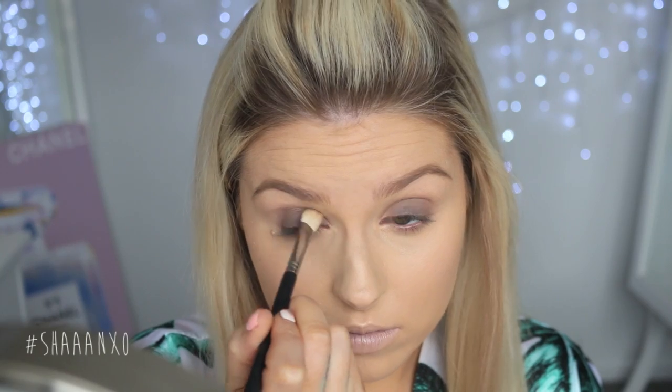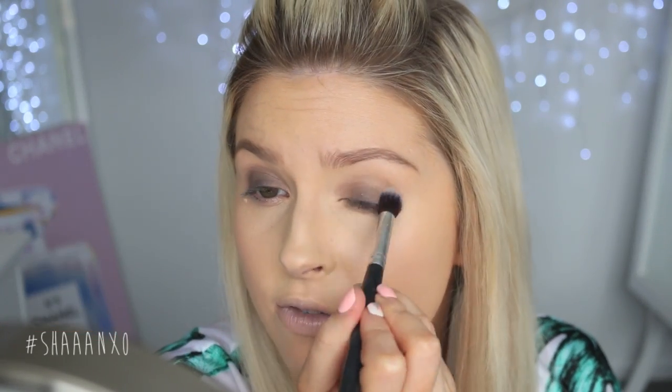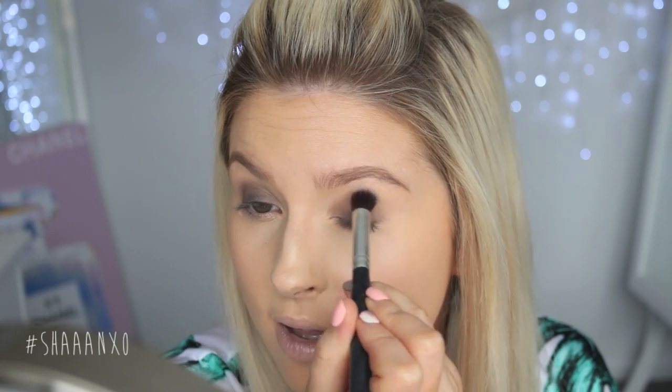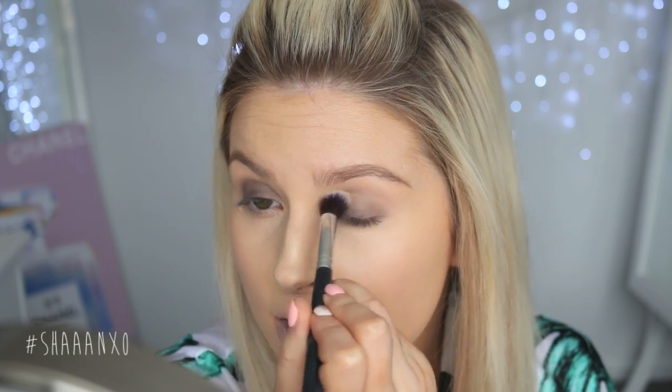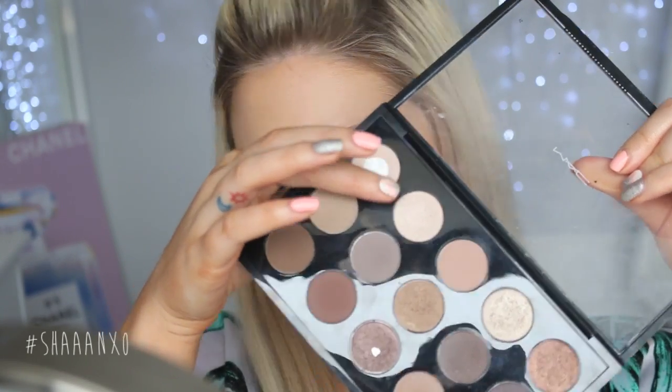And then I am taking a blending brush and I'm using the shade Kid — that middle one just there. And then I'm just putting that in the crease to blend out that other colour a little bit. And then anything left over on my blending brush I'm just popping underneath my eye a little bit — not too much, just a small amount. And then I used this shade here called Shroom as my brow bone highlight.